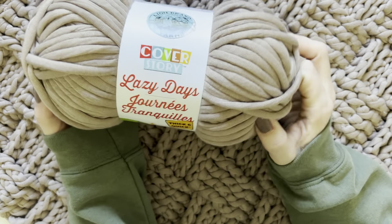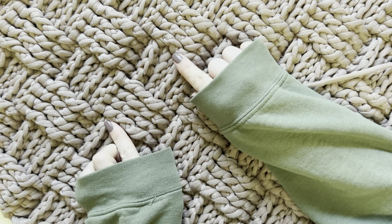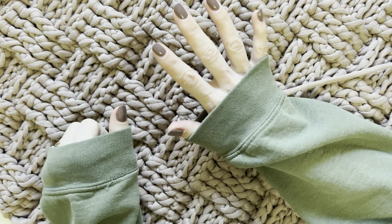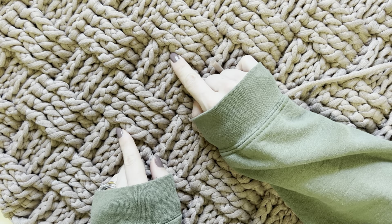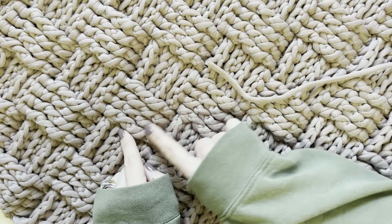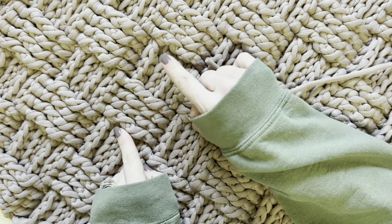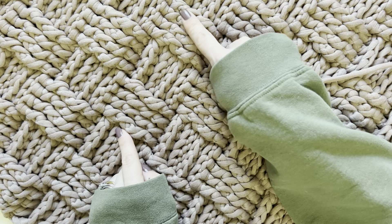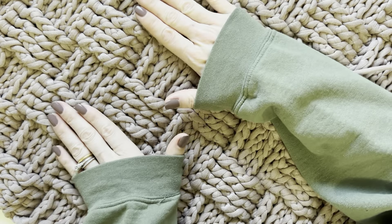For today's tutorial I will be using the Lazy Days Cover Story yarn to show you how to make this beautiful basket weave rug. The basket weave is worked in multiples of eight plus two or multiples of eight plus six. If you work in multiples of eight plus two, you will begin with one section and end with a different-looking section. If you work in multiples of eight plus six, you will begin and end with the same-looking section.